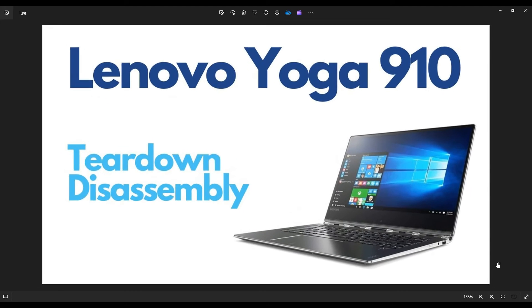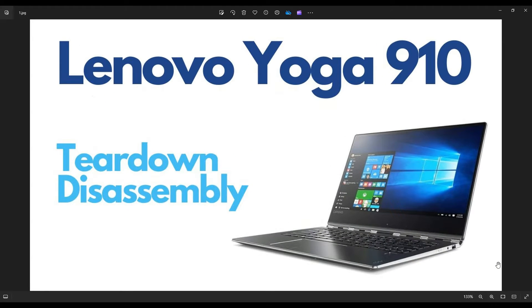Hey guys, my name is Jamin. Thanks for visiting my channel. In this video, I'm working on a Lenovo Yoga 910 series laptop computer. I'm going to take you through a teardown or disassembly video so you can see various components inside and how to access them safely.